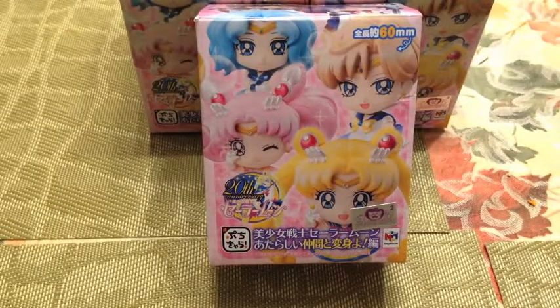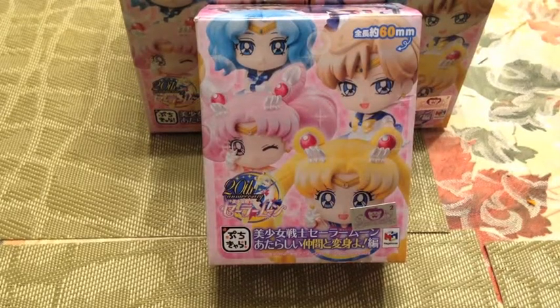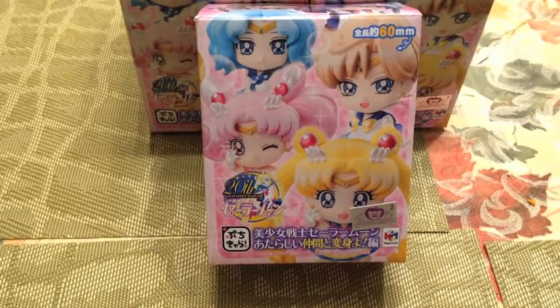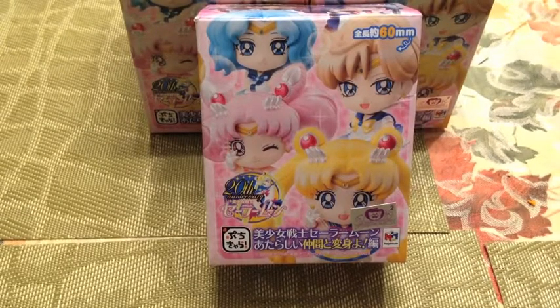If you're a huge Sailor Moon fanatic like me, you know that Sailor Moon is, if not the one, one of the animes that has so many bootlegs you don't even know. It's sometimes really difficult to tell what's official and what's not.